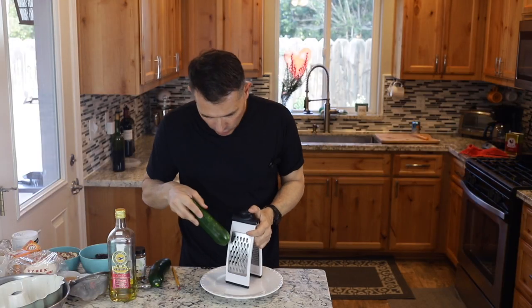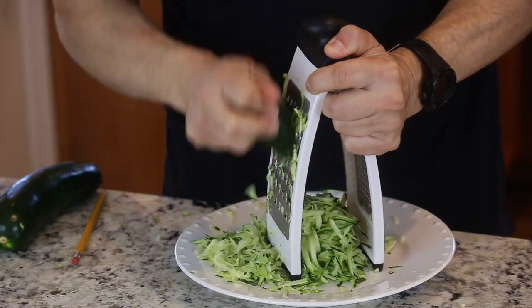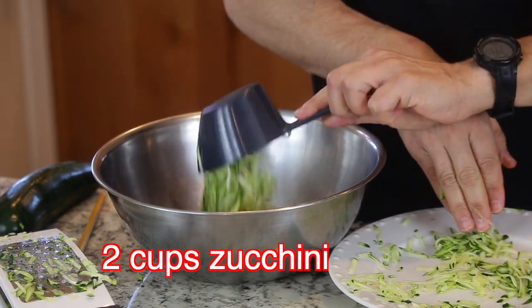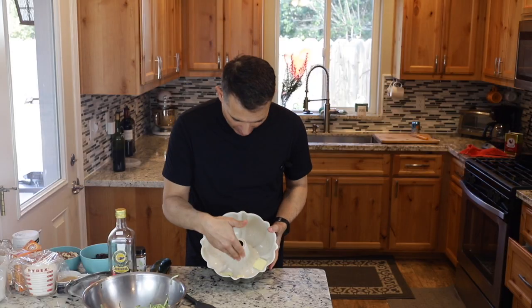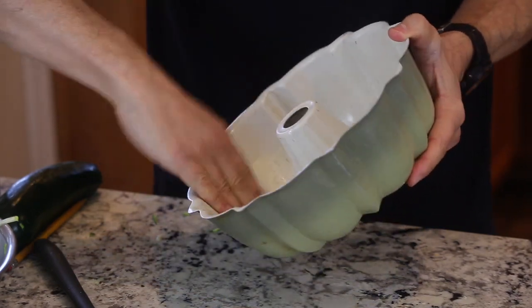We need about two cups of grated zucchini — that was just about one average-size zucchini. Next, I'd use about a tablespoon to two tablespoons of softened butter to butter my mold.